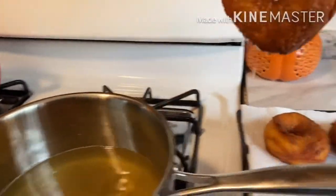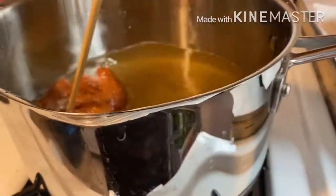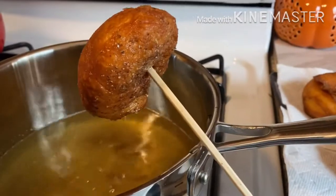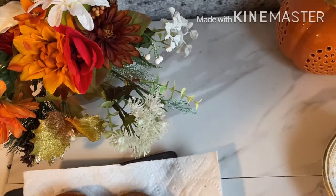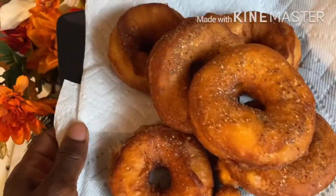If you are enjoying this video, please don't forget to give me a thumbs up, turn on your notifications, subscribe to my channel, and let's grow together. After I finish frying my dough, look at how beautiful it's looking!